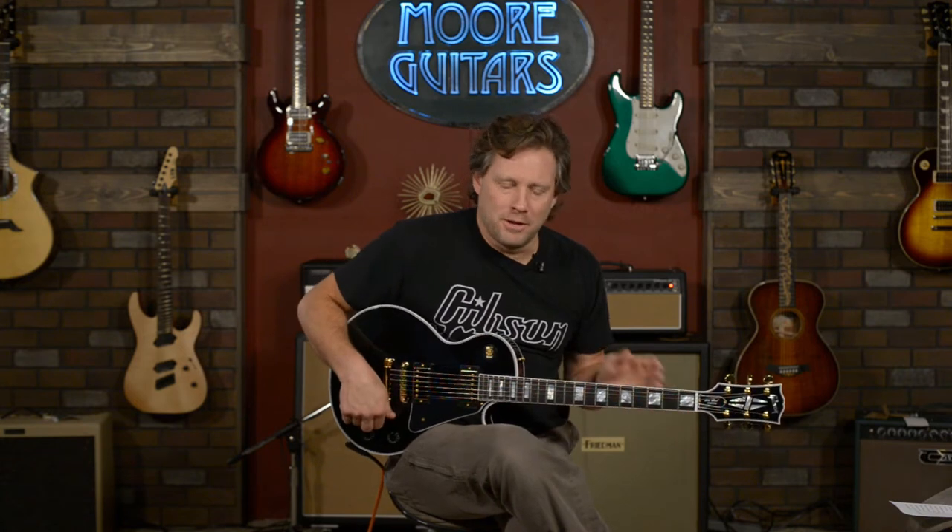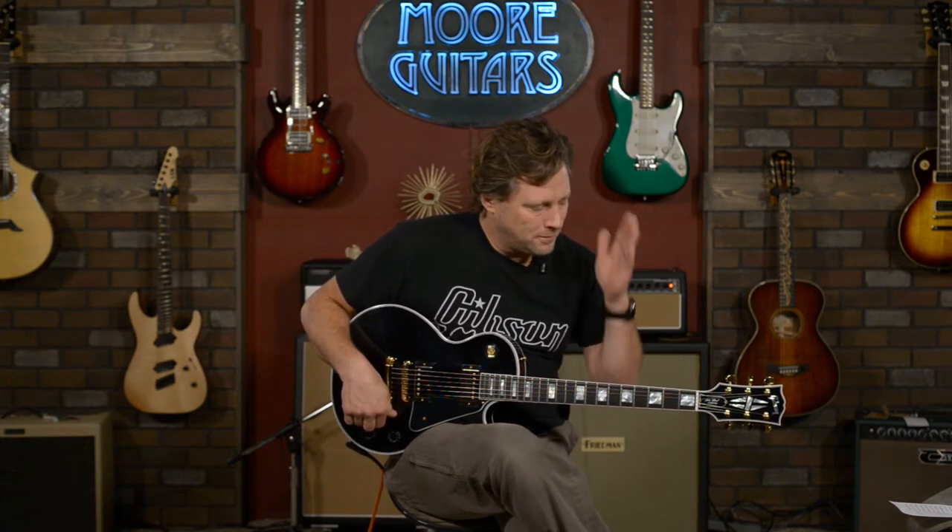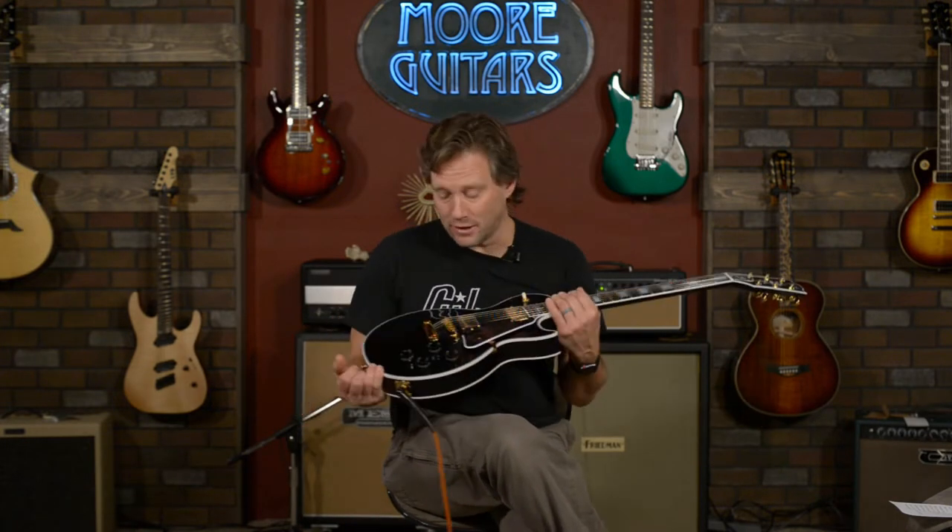Man, there's something about a Gibson Les Paul. It just works, man. It's moreguitars.com. I'm Brett, and I am playing this guitar, which is beautiful and black, but it's not a black beauty — only two pickups here. This is a Les Paul Custom.